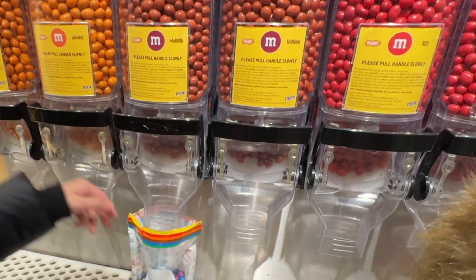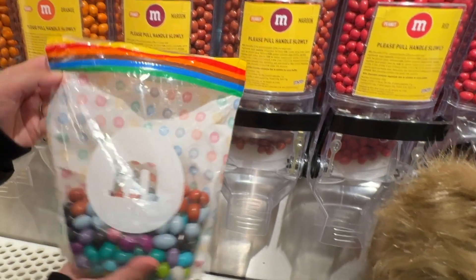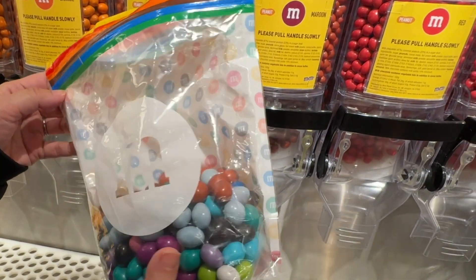We are going to add an orange. Different colors — look at all these unique colors of M&M's!